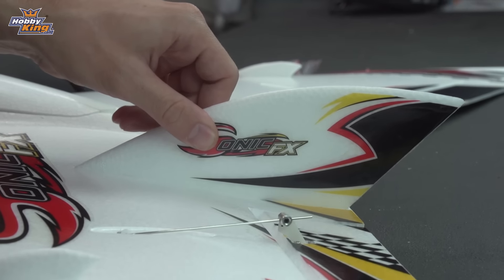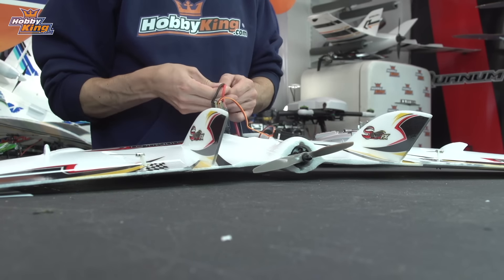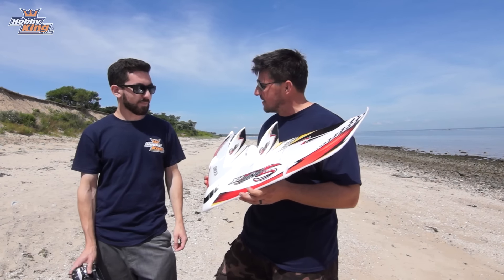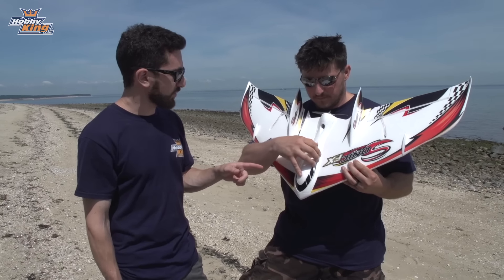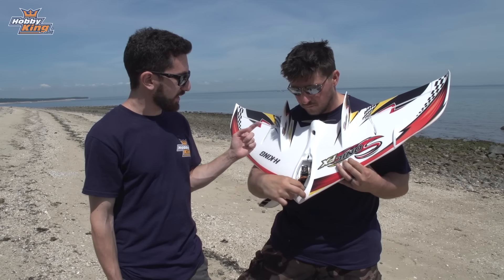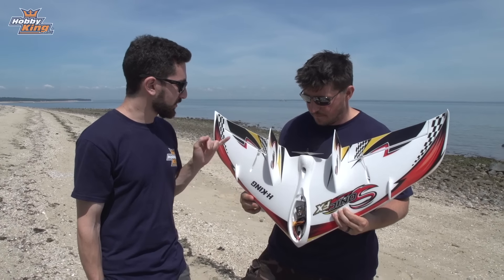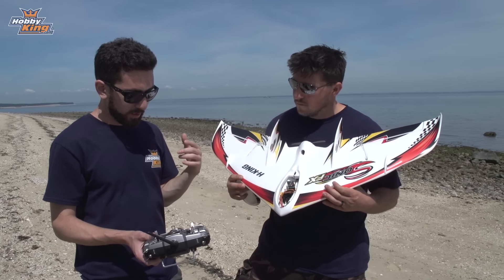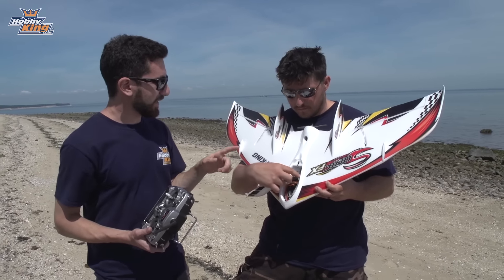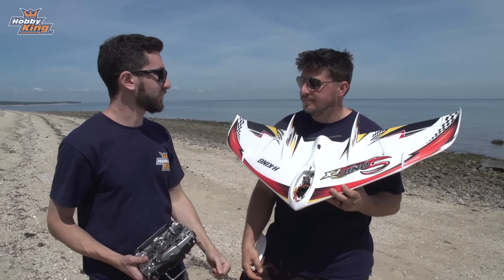It was packaged perfectly — no dings, it looks fantastic. On the specs: inside the front you have a 40-amp ESC pre-installed, connected to a 2212 2280KV brushless outrunner on the back. It uses a 6x4 propeller, two 9-gram servos with the wings already pre-installed. For radio gear we're running Taranis connected to an X6R receiver, and I'm going to be using a 2200 3S battery to fly.